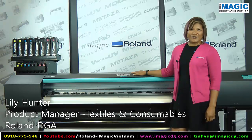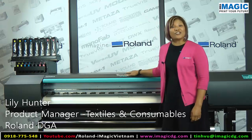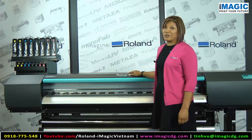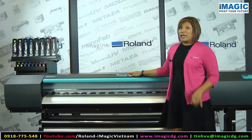Hello, my name is Lily Hunter, product manager of textiles and consumables here at Roland DGA. Today I'd like to introduce you to the Texart XT-640, one of the printers in our Texart product family.